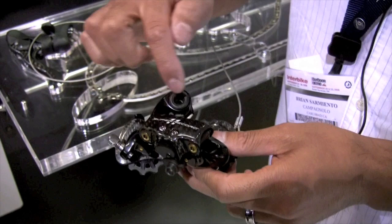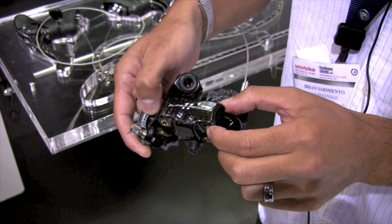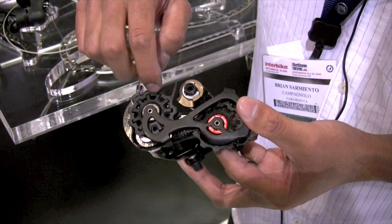We have the new Super Record rear derailleur system with titanium hardware. There's a new carbon fiber outer plate with a lot wider pivots, increasing the torsional stiffness by 150%. On the back side, we have new 11-tooth pulley wheels for longer and equal wear. These pulley wheels have a special rubberized coating on them to absorb chain vibration at the bottom. They're hollowed out to save weight, and we also have ceramic bearings in the rear derailleur.